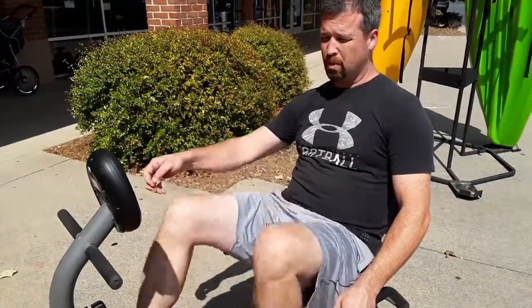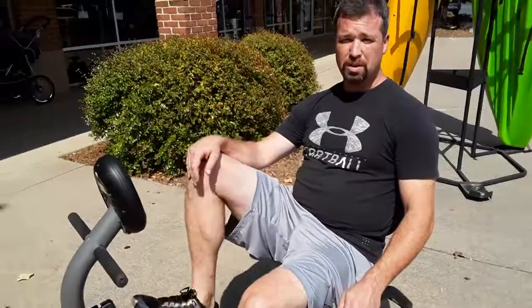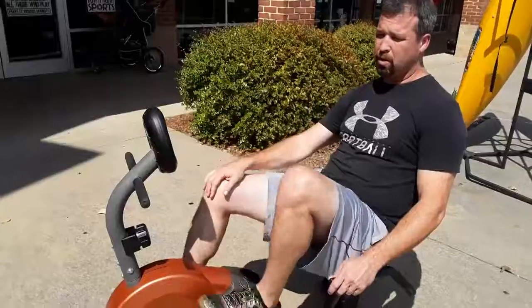Hey, this is Ken Green with Play It Again Sports. We're in the process of making a used purchase on a recumbent bike, to go through the process of what we do to test these things out to make sure that they're good to go on the open market.